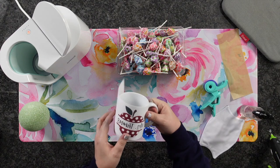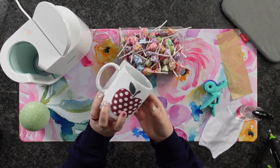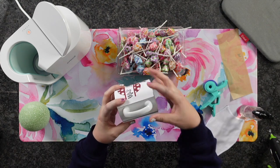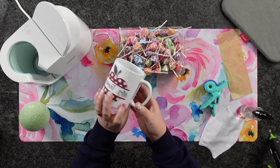Here's a tip: if you wrap the design around your mug this way, you can visually see how it's going to be placed before you press it. So you can see if you need to make any adjustments before you lay it on.